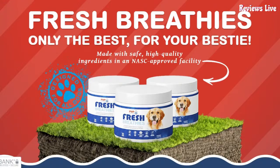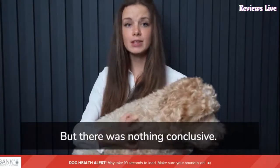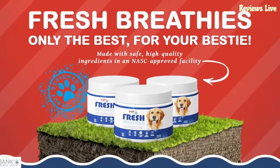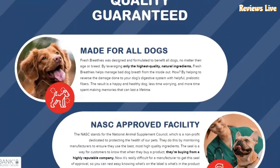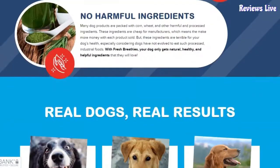Yucca extract will also improve digestion and intestinal health as it is excellent in mineral absorption. PupLabs Fresh Breathies is a complete solution to improve your dog's breath. The supplement is designed for dogs of all ages and breeds. The formulation consists of the highest quality natural ingredients. The Fresh Breathies consist of prebiotic fibers that reverse your dog's digestive system damage and manage bad dog breath from inside out. The Fresh Breathies promote a strong gut and health, and shield against age-related health declines, making the dog feel stronger and energized.